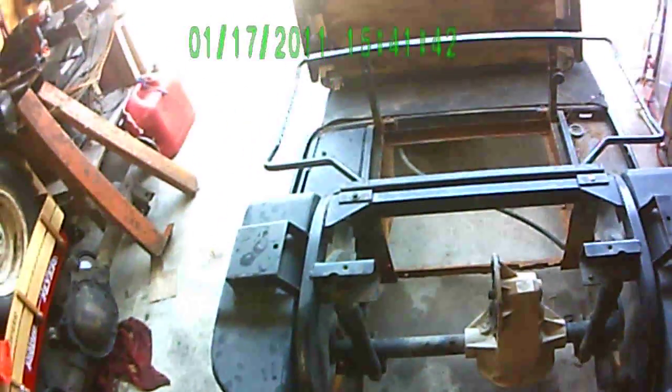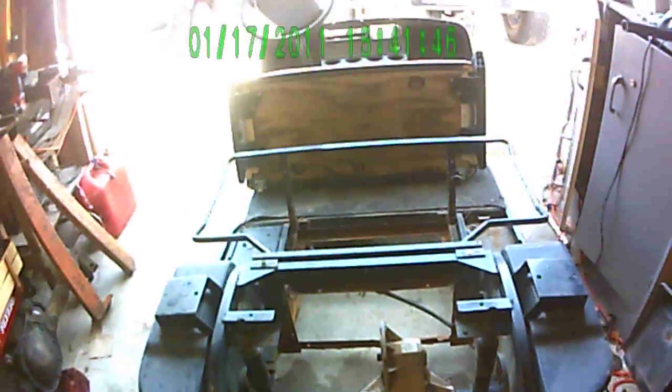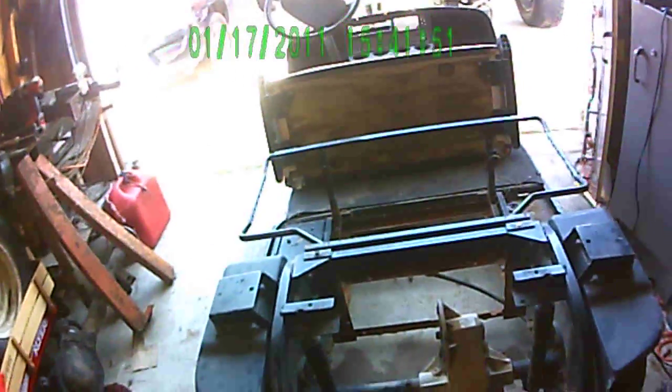The only thing is, you're not going to have reverse — that's the only downside. But I paid $100 for the golf cart. The guy's got about four or five of them, so I'll put a motor on this one, the 6.5, get it running, and start turning them around to sell.